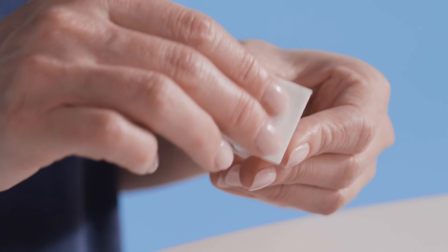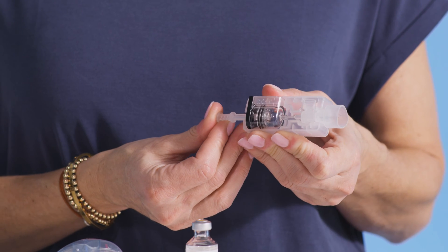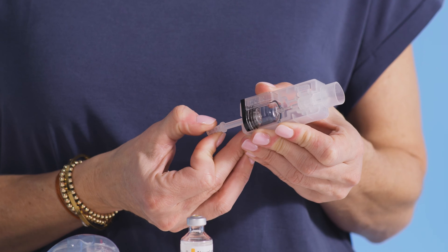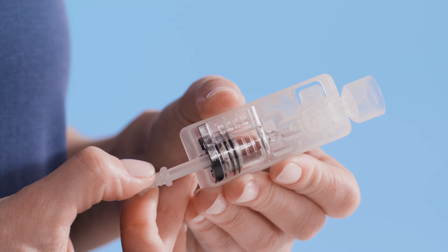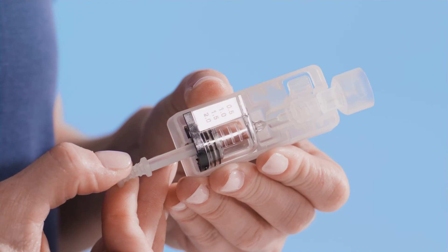First, let's prepare the new cartridge. You do this by pulling down the fill rod and then pushing it back up to force air out of the cartridge. Next, pull the fill rod down to the desired volume. You can measure this by using the top ring on the plunger to align with the desired amount of insulin.